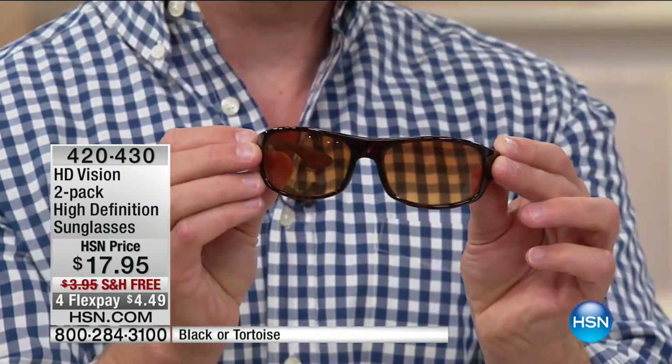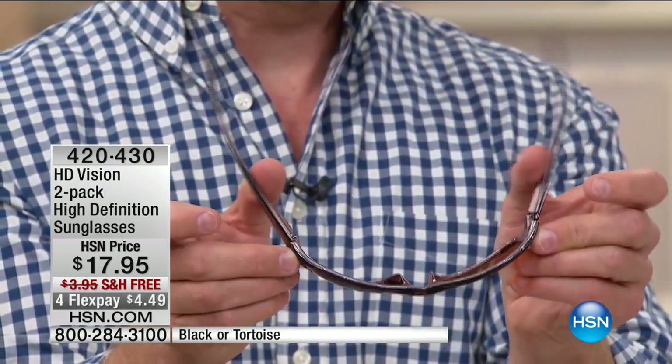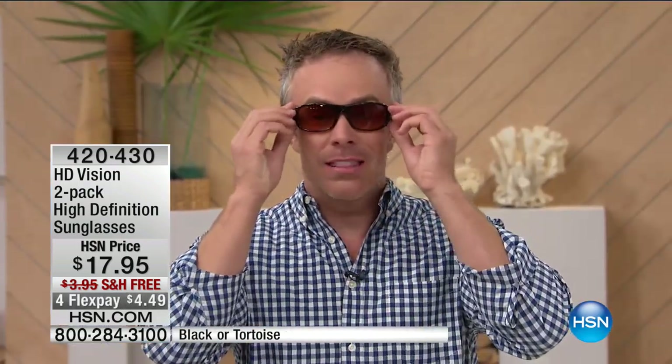I always put these on my three-year-old nephew, and you know three-year-olds — he just grabs them. But it doesn't matter. These will last.